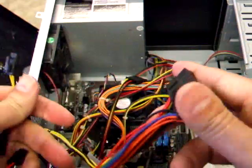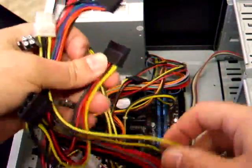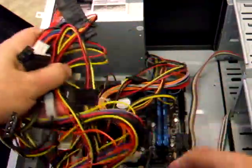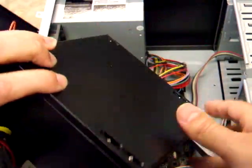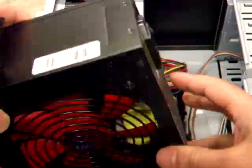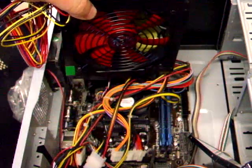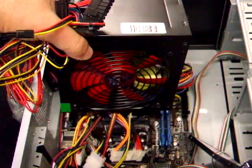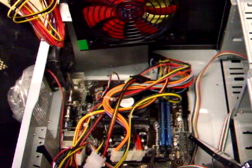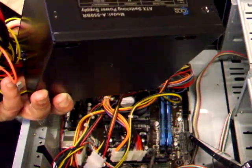Other than that, it's pretty straightforward — power to power, then connect your hard drive and your DVD drive. Now you have to decide where the power supply fan goes, because one side has no airflow and the other does. You have to decide whether you want the air coming from the top of the machine or from underneath. In this case the top is blocked off completely.